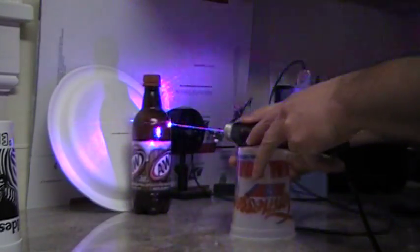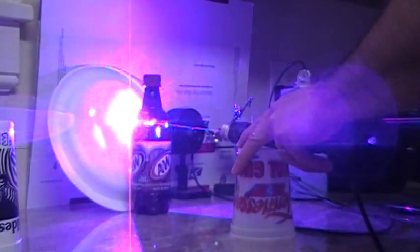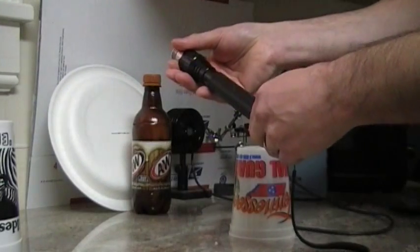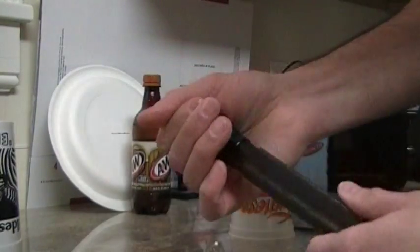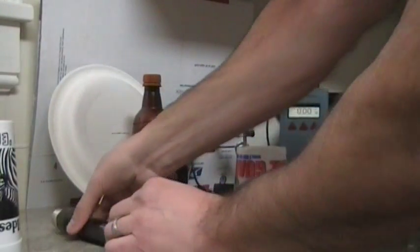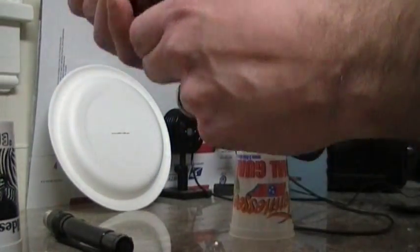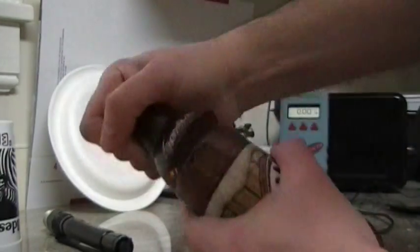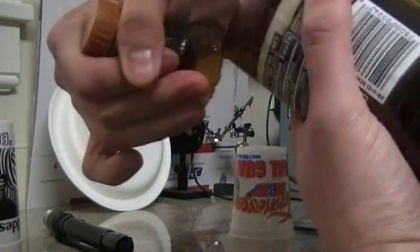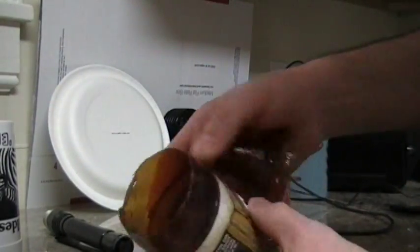Anyway, there's some of the burning. The heat sink is just starting to get warm — these lasers are so powerful I don't recommend running them over 30 seconds. As you can see, it pretty much cut it pretty smooth.